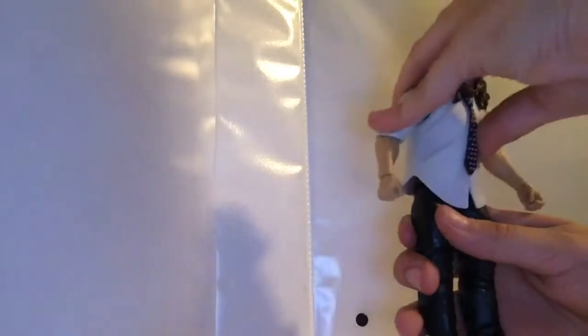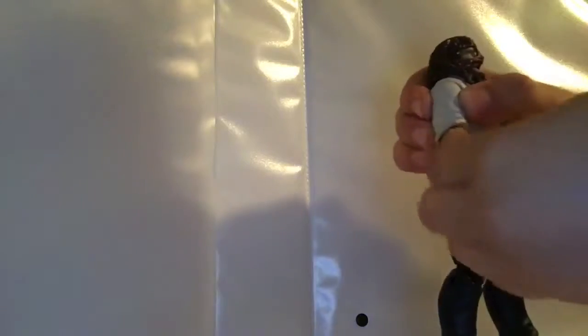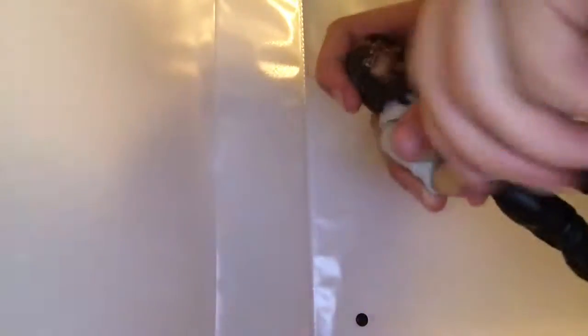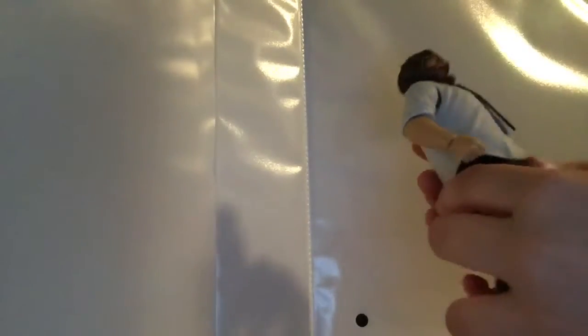Articulation isn't that great because the hair blocks movement, and looking down gets blocked a lot. He does have a little bit of ab crunch — he goes that far forward and that far back. His arm can go this far forward and back, he can turn his arm up and down, and the wrist is hinged up and down with a swivel. His legs can kick out that far, kick forward that far, kick back only a little bit. He's got swivel at the top of the leg, double-jointed knee, a little bit of boot rotation, and a tiny bit of ankle pivot.